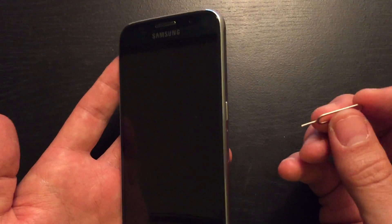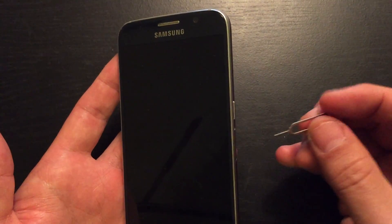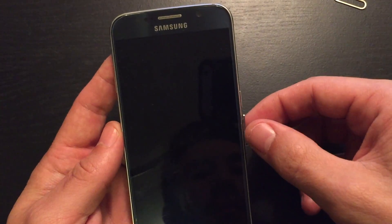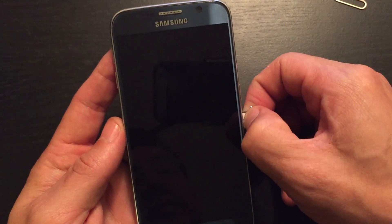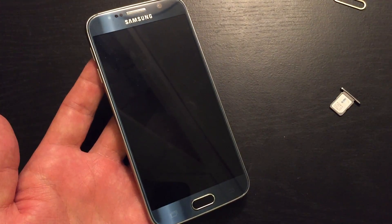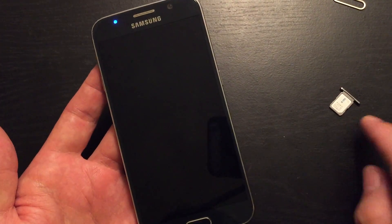So the first thing is: go ahead and eject your SIM card. Use a pen, or if you don't have a pen, you can use the back of an earring. Go ahead and pop it out. This isn't really necessary, but there are a few people where this is actually going to help get the phone up. For myself, every time I had this issue, I never had to pull out my SIM card — but there will be some of you where you'll need to pull this out and it'll work. So I'm trying to cover the whole board.